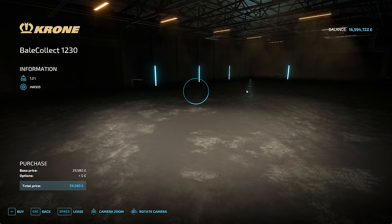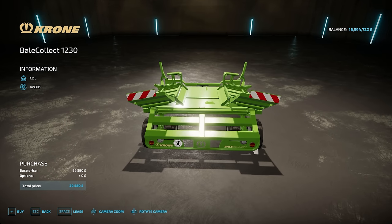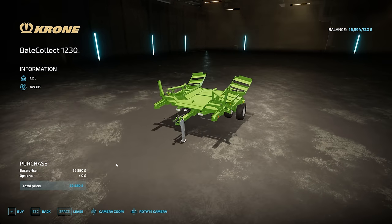Next up, your bale collect 1230. This runs behind the Big Pack 1290 and grabs three bales and spits them out on the ground together. We'll run that and let you see that one. No options with that one, but just coming in shy of £30,000 at £29,580.